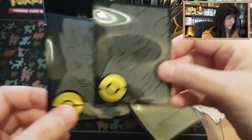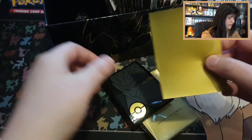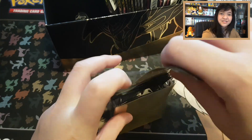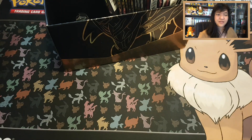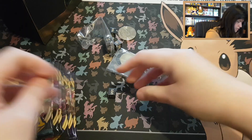They ARE gold from the back too — that's so cool! They do have a regular transparent front. I was wondering if they were matte or transparent, and they are transparent, which is good. That's awesome. I might want to use these sleeves even for Japanese cards or my promo cards. So many things in this box!